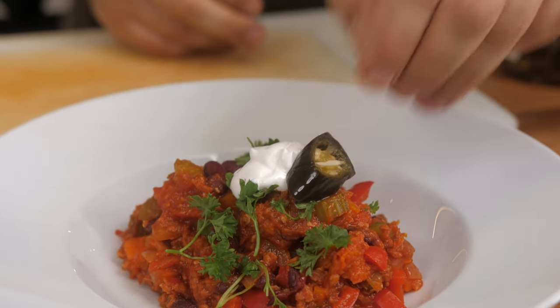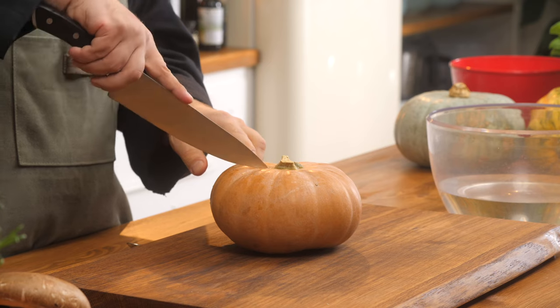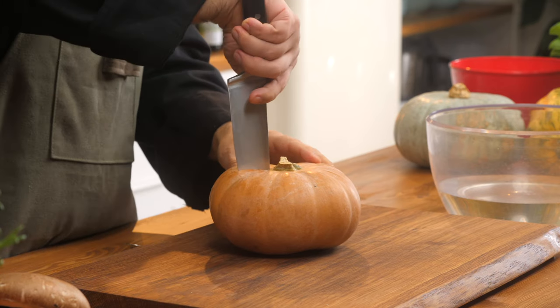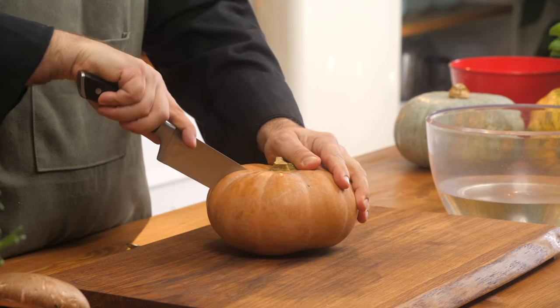We're going to start with this one here. I'm going to show you how to cut it, how we're going to cook it, and we're going to make some chili that incorporates this squash. We're going to start off by cutting this stem off. The very first thing you need to do is make sure you have a sharp knife — if your knife is dull, cutting squash is very, very difficult. Then we're just going to put the tip in, push straight down, making sure your hand is well clear, and go across.